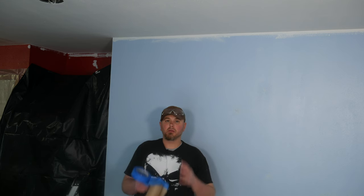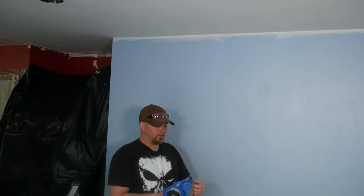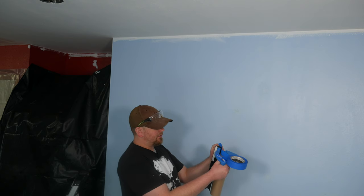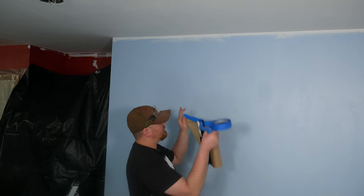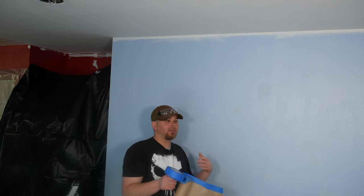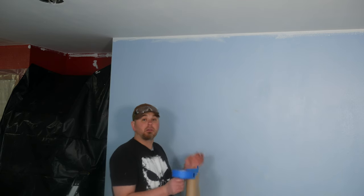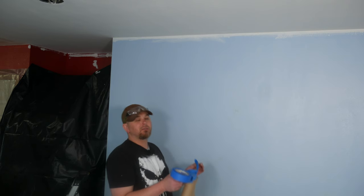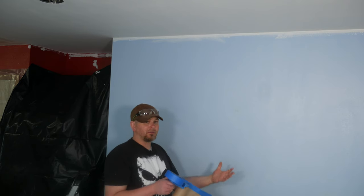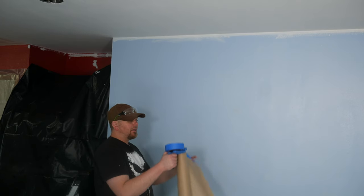As promised, here is the special masking and taping tool — this is a 3M tape and paper dispenser in one. Basically, as you pull the paper off it applies tape along the edge at the same time, so you can tape things off really easily. It is a little bit fussy sometimes and the tape comes off and you have to start over, but even with that it makes masking and taping so much easier. I highly recommend picking one of these up, especially if you're painting your whole house.